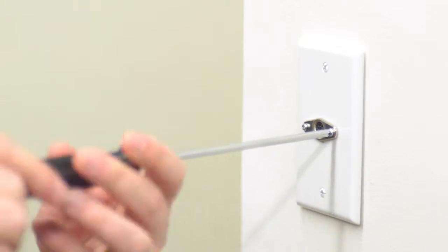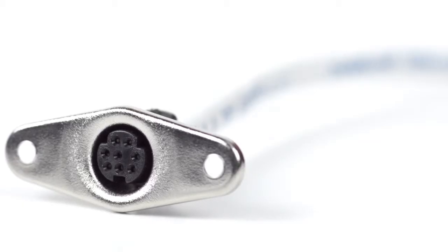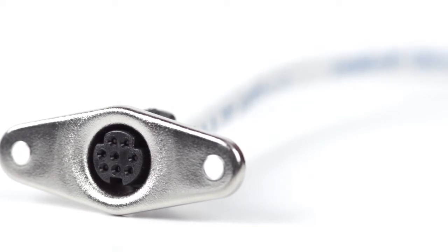you can now mount the connector. Congratulations, you have successfully installed the 8-pin Mini-DIN panel mount connector. For all of your cable and connector needs, choose ShowMeCables.